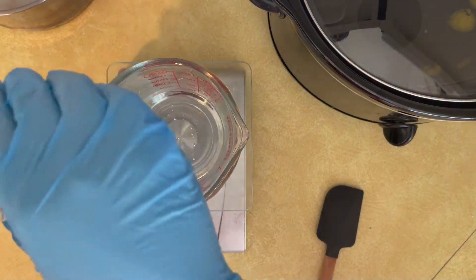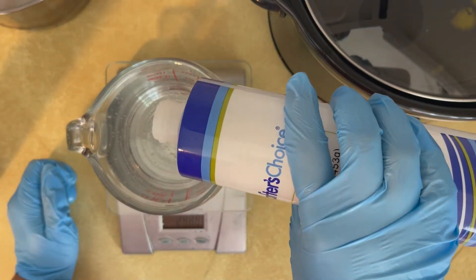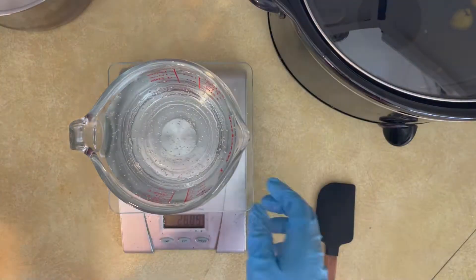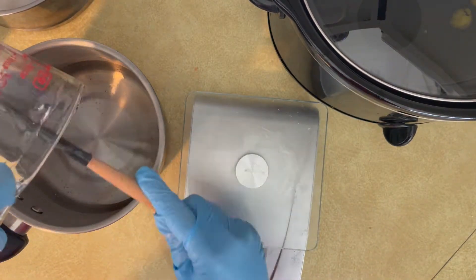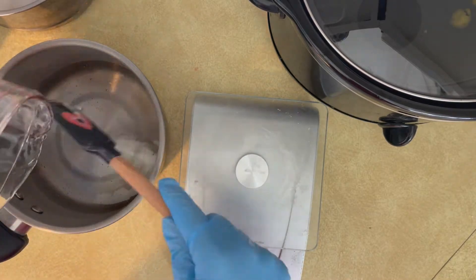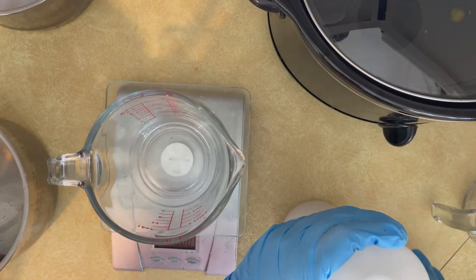Step two: making the lye solution. This is a little different than cold process soap but similar. We're using potassium hydroxide lye — KOH — and you want to use 8.9 ounces of this. We're also measuring glycerin: 26.71 ounces. Make sure you're mixing this in a stainless steel container and do not walk away from it while it's melting.